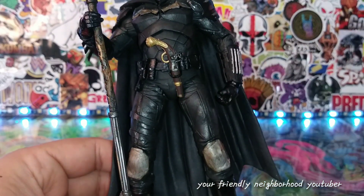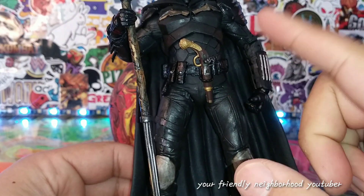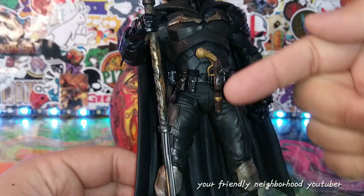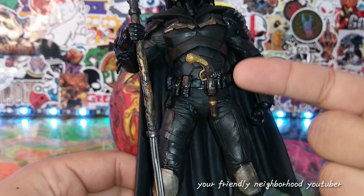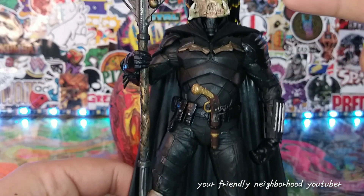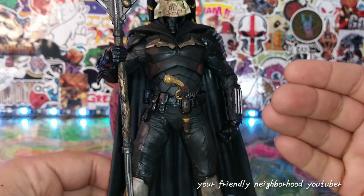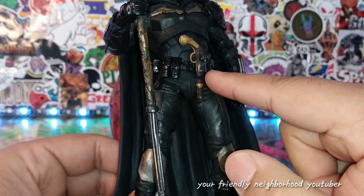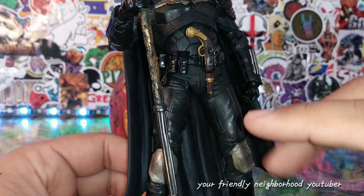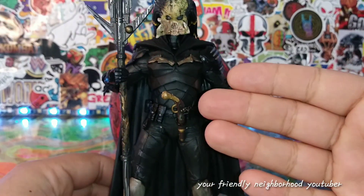My buddy Nerd Cave Nerds asked me where the gun came from — it came from a NECA predator figure. The belt hoop was already on the body, so I just slid the gun into it. One of the main reasons I wanted to include the gun is because it's a predator figure. The head sculpt is from the S.H. Figuarts predator, which is why it fits so well on this body.